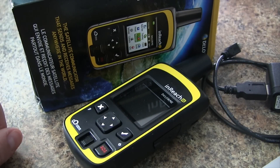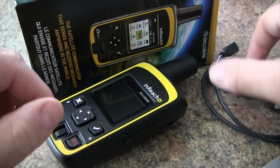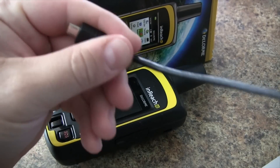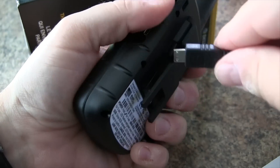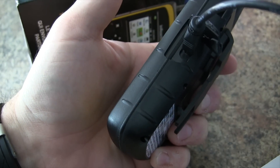In this video we'll show you how to quickly activate your Delorme InReach SE. Out of the box you have the unit itself, the micro USB, and a wall charger. The first thing we need to do is charge our device before we start using it, so we're going to plug this in and do the charging process.